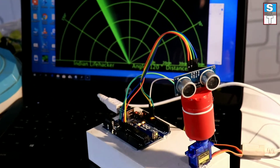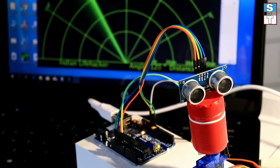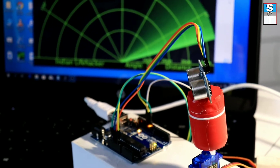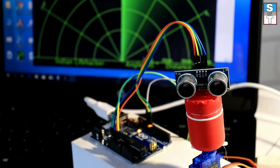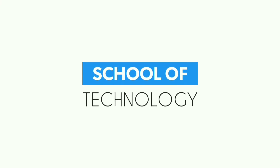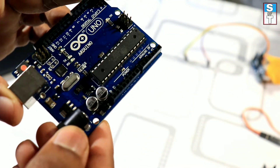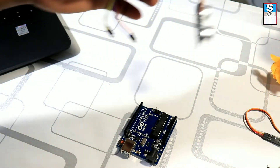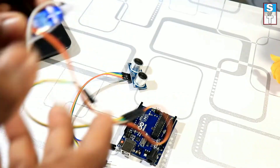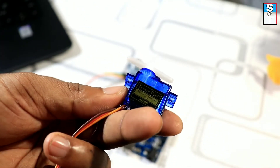Hi, hello friends, it's me Akil. Welcome back to School of Technology YouTube channel. In this video I am going to show you how to make a radar at home using Arduino and an ultrasonic sensor. To make the radar project we need an Arduino R3, an HC-SR04 ultrasonic sensor, and a mini 9-gram servo motor.